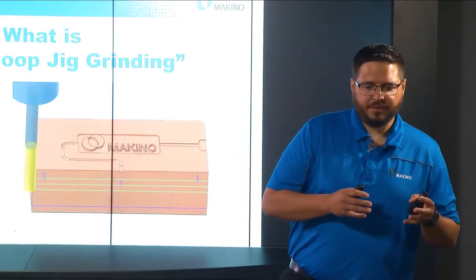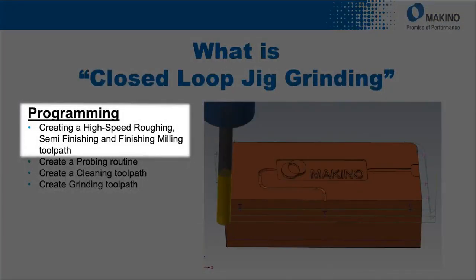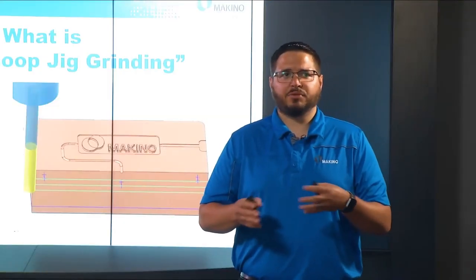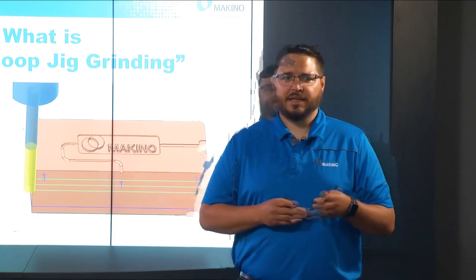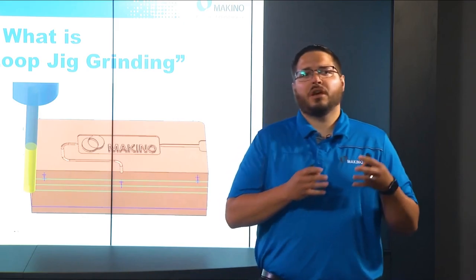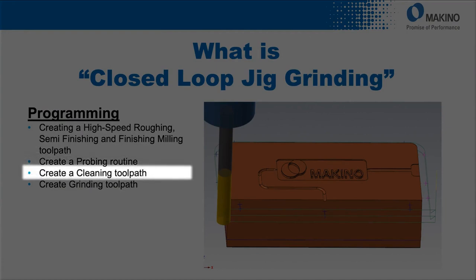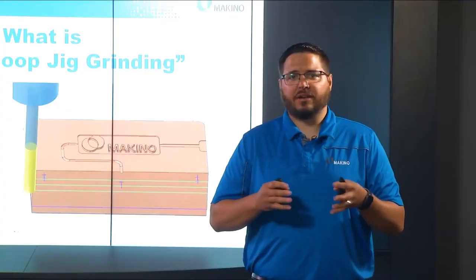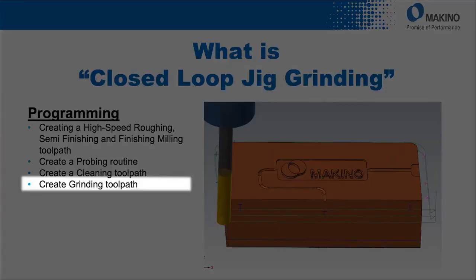The first step in our CAM system is really the bulk of the planning process. Here we create a high-speed roughing strategy, semi-finishing, and finish milling tool pass. In areas where we'll be doing grinding operations, we leave the appropriate plus stock. In the same CAM system, we produce our probing routine for desired areas, specifying different tolerances for critical areas. We also create a cleaning tool path for the areas we'll be probing, and then create a grinding tool path for the desired areas.